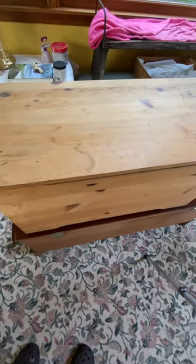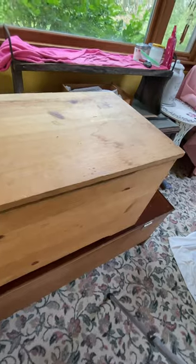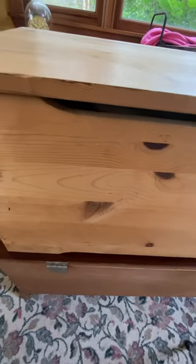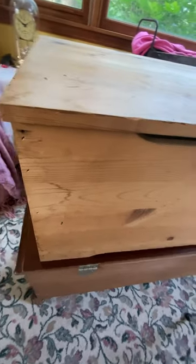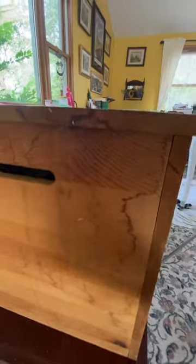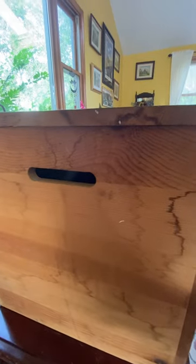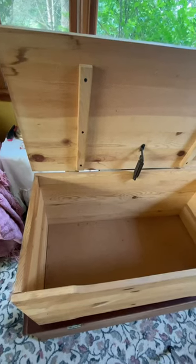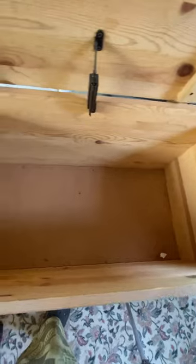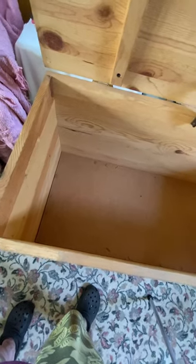Hi guys, it's Alisa with Fusion DIY. Welcome back to my channel. In today's video I'm working on this toy chest that I picked up at a town-wide yard sale — I paid five dollars for it. You can see it's in really good condition; it does have some water stains on it, but for the most part it didn't smell, the joints were sturdy, and I'm actually going to be making it a blanket chest.